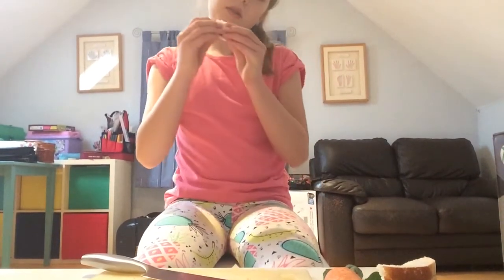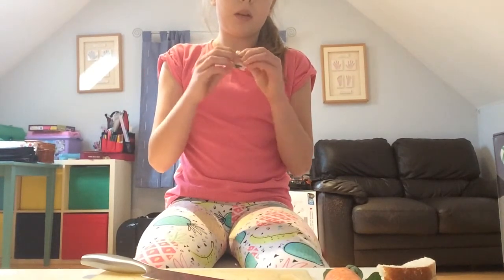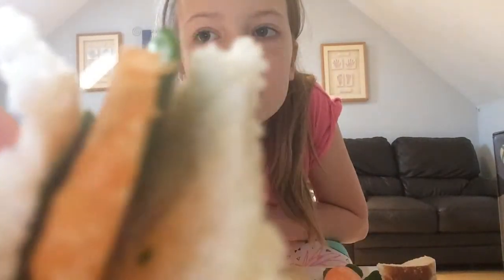This will come apart — it's not like a pie or something, so it will come apart. Please comment down any videos or tutorials, especially food ones, that you'd like to see. I'll give you a closer overview — there's the carrot, the spinach, and the bread obviously.